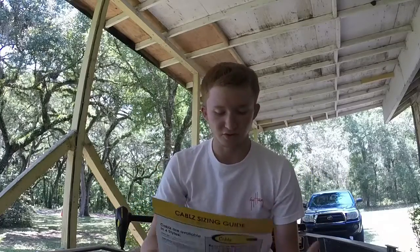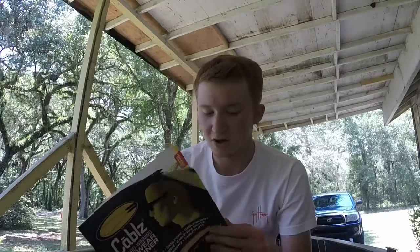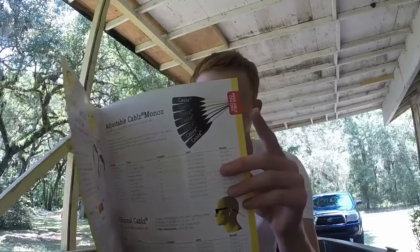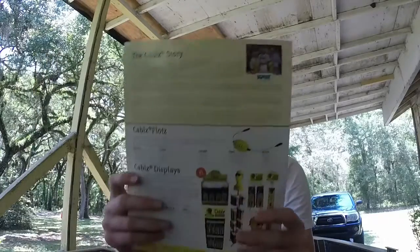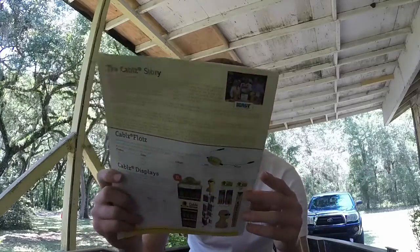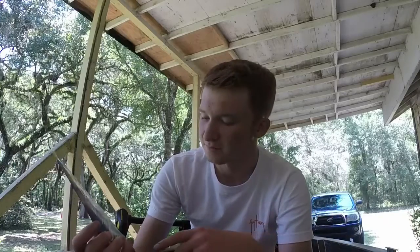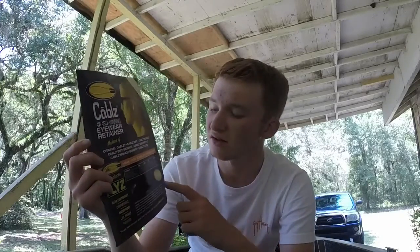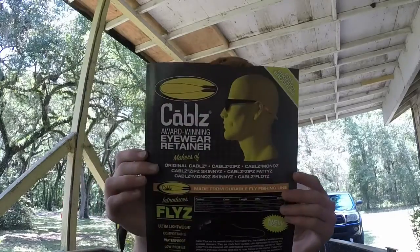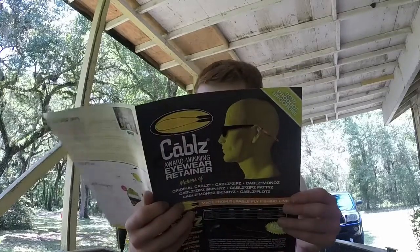They also sent info about the company and their different products. They've got different colored cables if you want that. They have floating bobber cables with a bobber on the end — if they fall off they float, which is pretty cool. They're also starting to make sunglass retainers out of fly line, which I've never seen before — that must be something new.